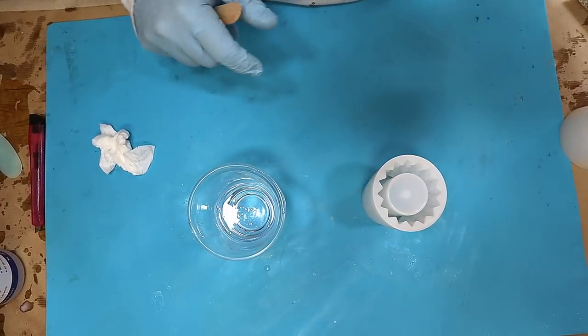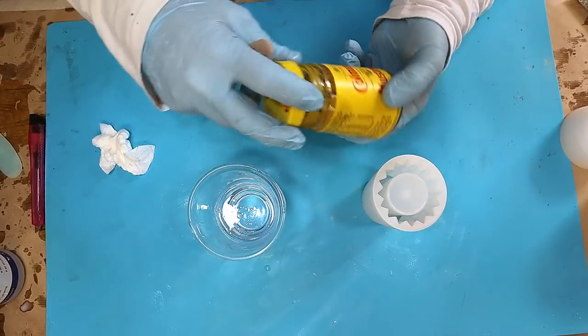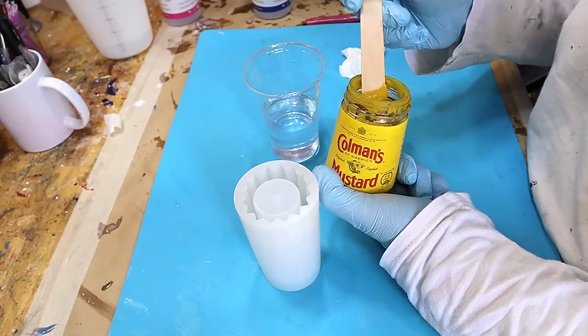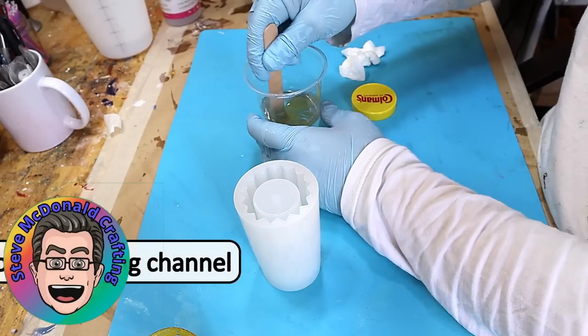The next one I'm going to do is the mustard. I'm not sure if this is going to come out or not — I don't think it probably will. Mustard doesn't contain too much water so that's not going to affect the curing.